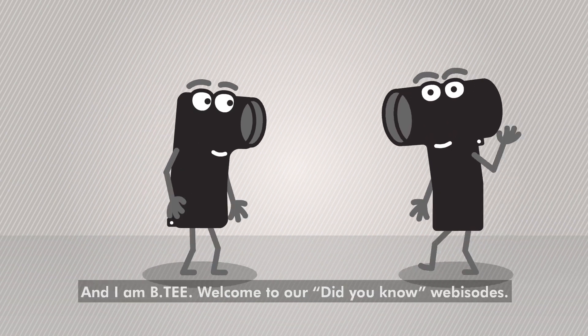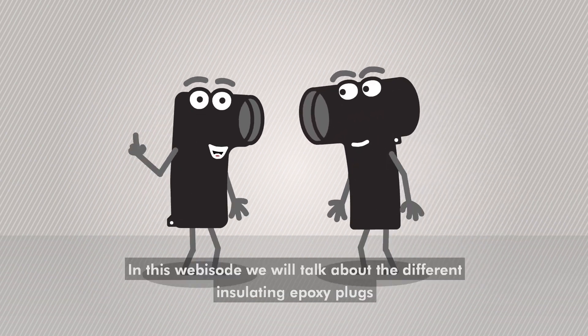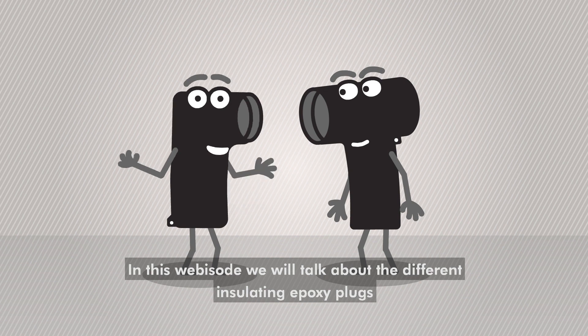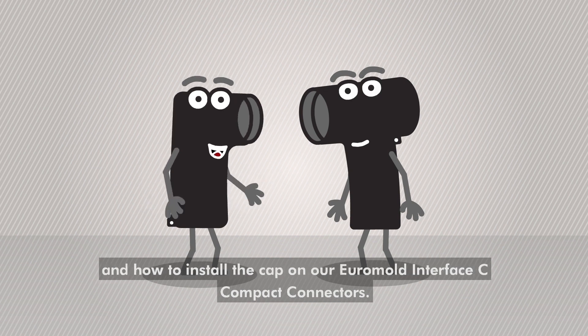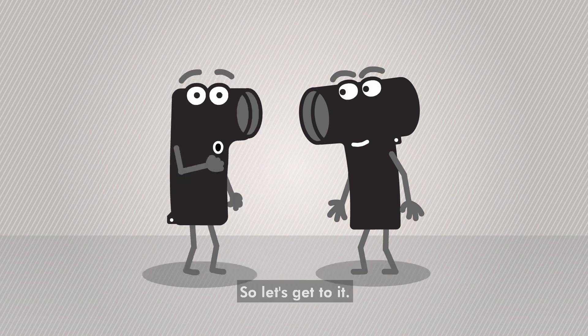Greetings, I'm Ilar and I'm BT. Welcome to our Did You Know webisodes. In this webisode we will talk about the different insulating epoxy plugs and how to install the cap on our Euromold interface C compact connectors. So let's get to it!